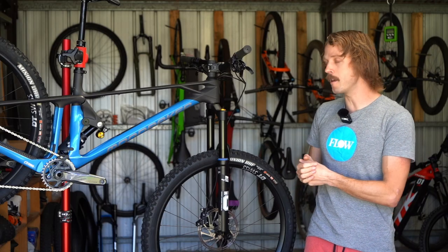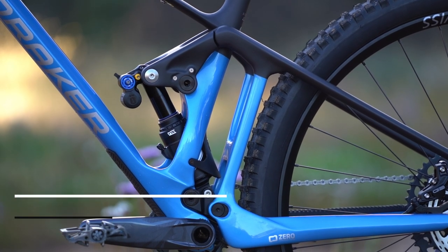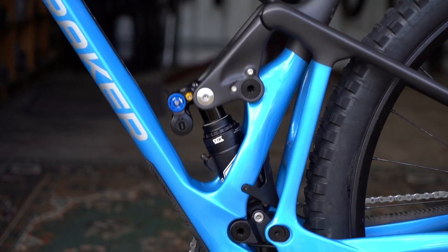The Foxy is built around Mondraker's Zero suspension platform, which sees a one-piece swingarm connected to the front triangle via two linkages. The rear shock pierces through the seat tube tunnel where it floats in between the linkage.